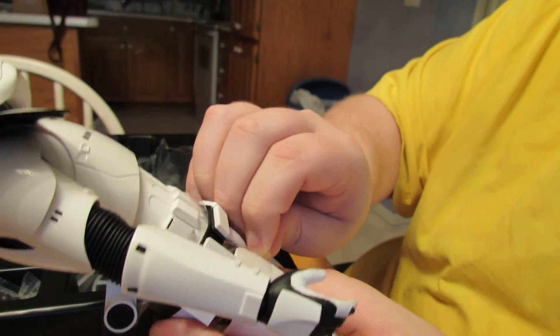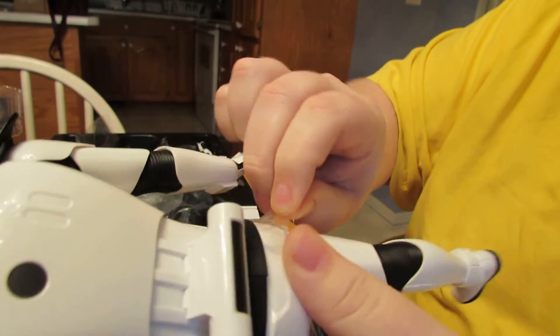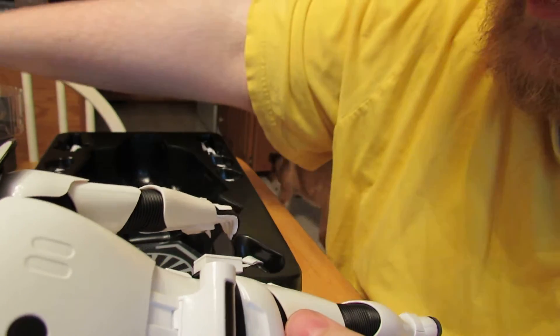The last plastic piece is the one right up under the belt, and it says don't remove the belt, but there's a plastic piece right up under it — so you kind of need to remove it. Whatever, plastic's out of the way.